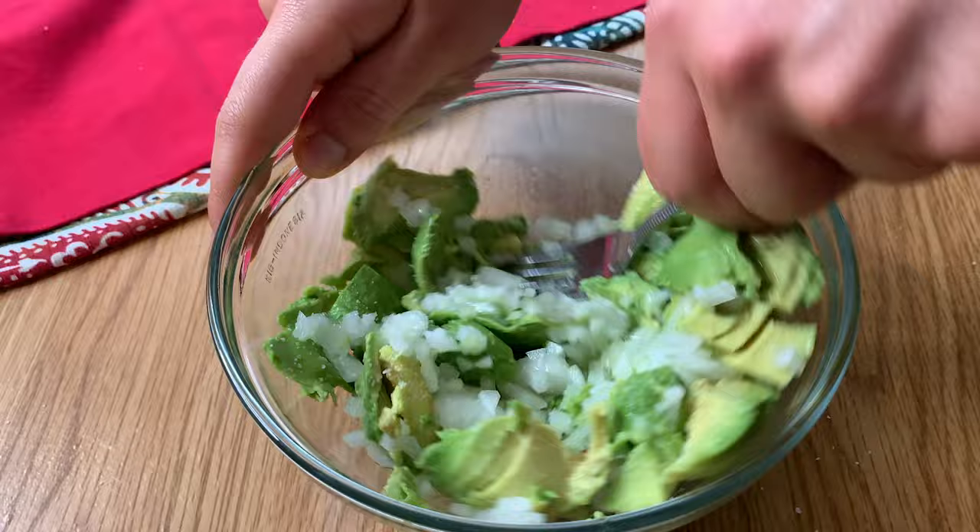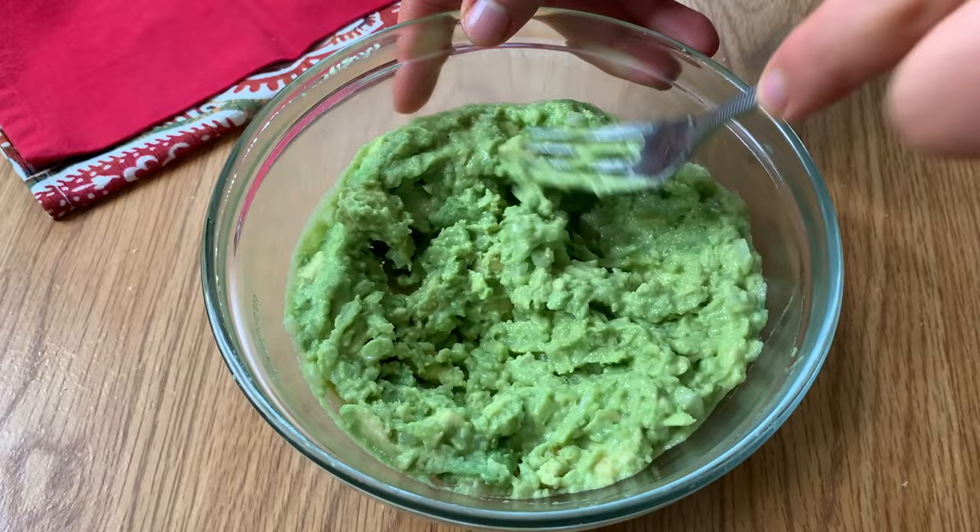Now keep in mind, when you make guacamole or you're having avocados, you really want to have it as fresh as possible. This isn't something that should ever turn brown because you want to use it right away. But let's say you make a batch for dinner and want to save it for breakfast. What we're trying to do is prevent oxidation — that's when oxygen in the air touches the surface of the guacamole or avocado and turns the plant cells brown. It gets mushy, looks a little gross, and has somewhat of a bitter flavor, so we want to avoid that.